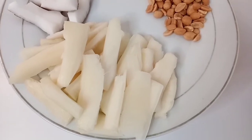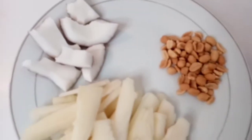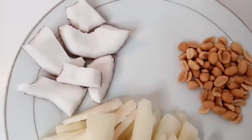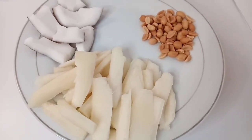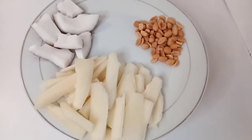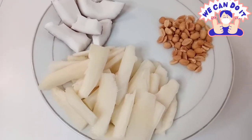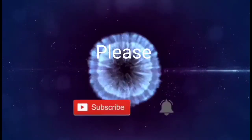My wet cassava chips is ready! You can serve it with sweet coconut and groundnuts. That's it guys — I hope you enjoyed this video. Please don't forget to subscribe, give me a thumbs up, and click the notification bell for more videos. Bye bye!